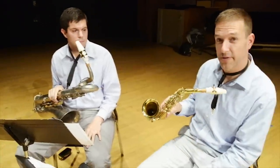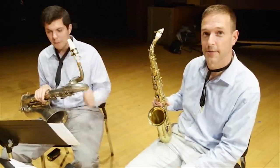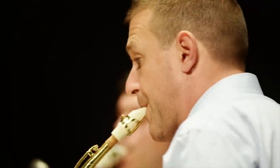It really is just a once-in-a-lifetime opportunity to play on. I've seen them in museums, I never thought I'd actually touch one. And it's an unbelievable honor.